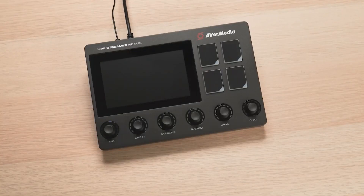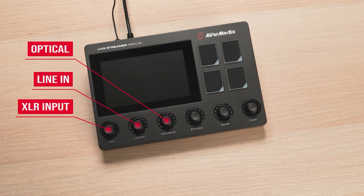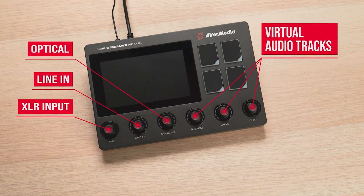The AX310 is a six-track audio mixer. Three of them are physical inputs: optical, line-in, and XLR input. The other three are virtual tracks that can be routed on your streaming PC.